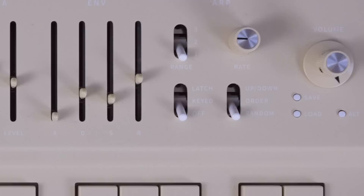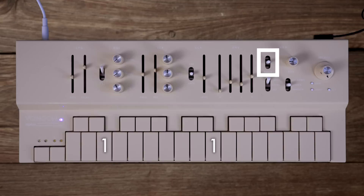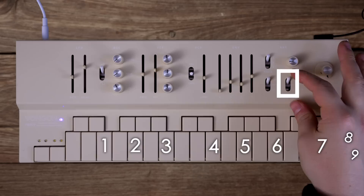When this toggle over here is down, it just keeps repeating the notes you press. When it's in the middle, it adds an octave and goes back and forth. And when the toggle is up, it adds two octaves. When you start to add other notes, it starts to easily include a wider range of octaves. And again, you can put the notes in ascending and descending order, or you can randomize them.